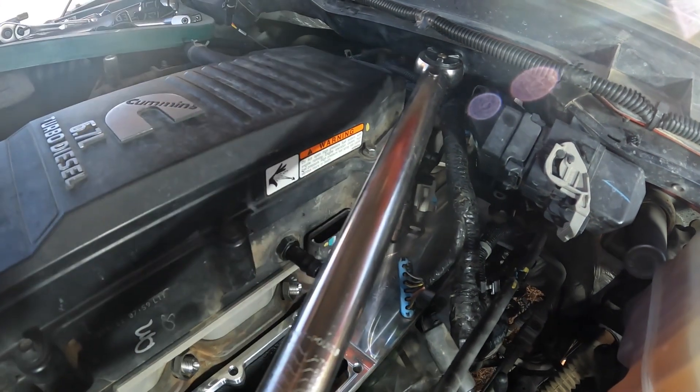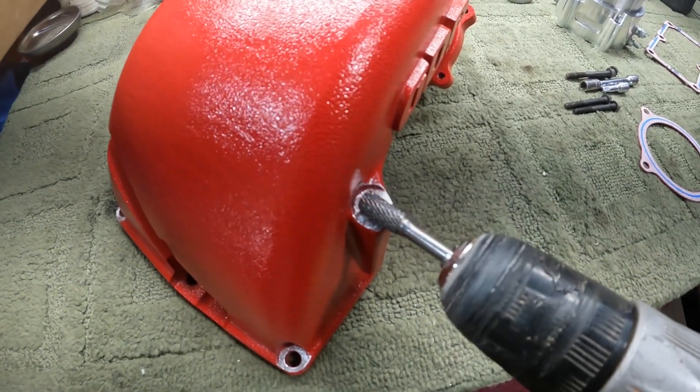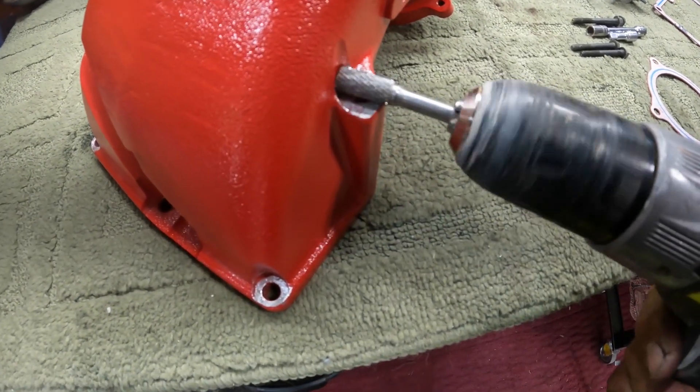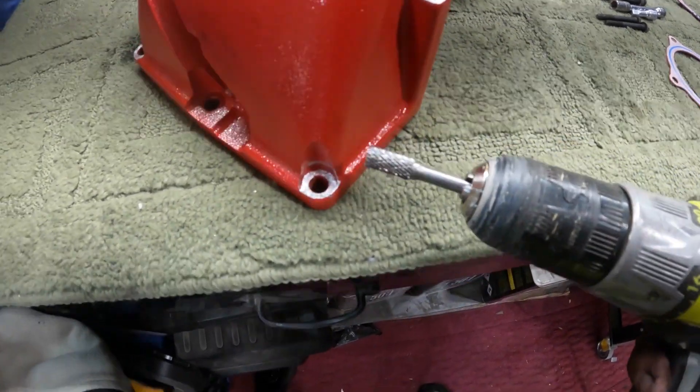That's 18 foot pounds right there, because this new grid heater delete plate doesn't have the standoffs — they send these spacers instead. These are also torqued to 18 foot pounds. These are the parts you want to clean the paint off so the bolt grounds well, and I just used this carbide burr and worked it around in there.